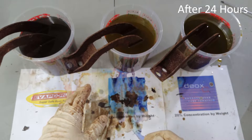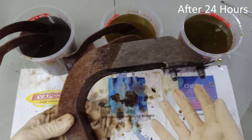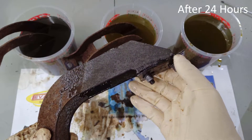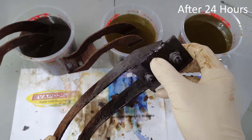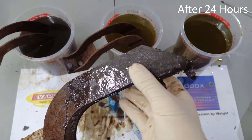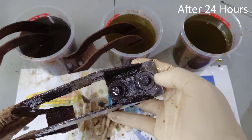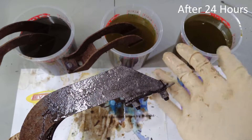Let's see how our three samples are doing, starting again with the 20% Deoxy. Whoa — I did not expect this. Now keep in mind, when we put these samples in, we didn't brush them, we didn't clean them, we didn't do anything. We didn't even bother knocking some of the paint off the bottom, and yet it appears that the submerged parts of the 20% sample seem to be almost completely rust-free. This is all the way down to the bare metal. That's very impressive.